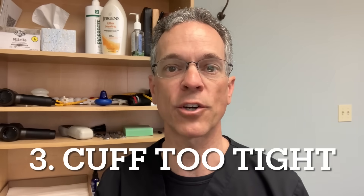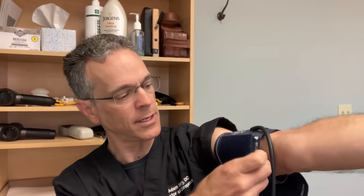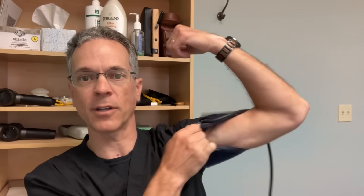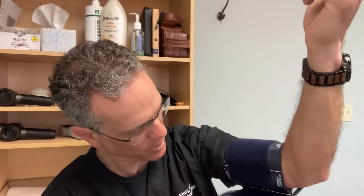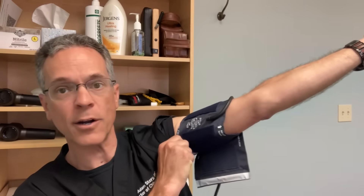Number three: the blood pressure cuff is too tight or too loose. Too loose means you can get your whole hand inside the cuff. When tightening it, there's a little mark that says 'artery' — the artery is on the inside of the arm, underneath the bicep. That mark has to be positioned on the inside part of the arm.